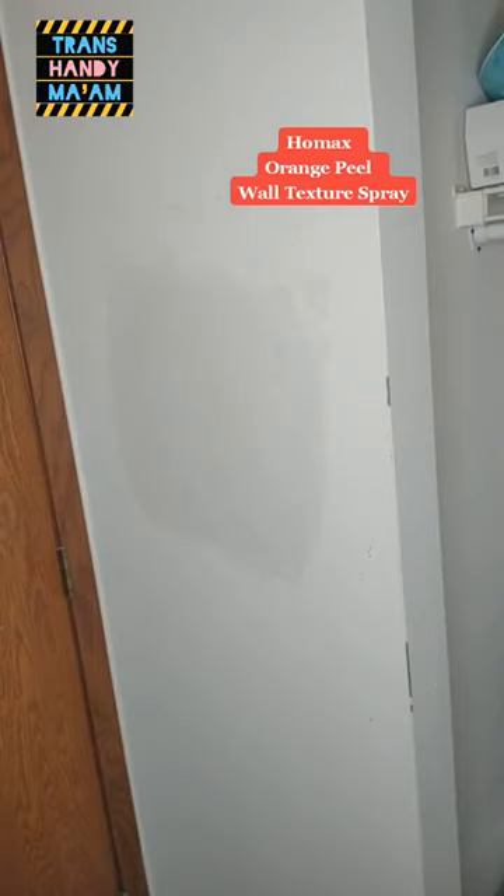You can adjust if you want a fine, medium, or heavy flow. You shake it well and then spray it all around it, not just directly on it. It only takes about five minutes to dry, and then you can prime and paint it.